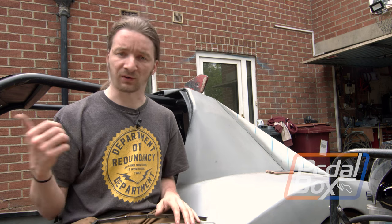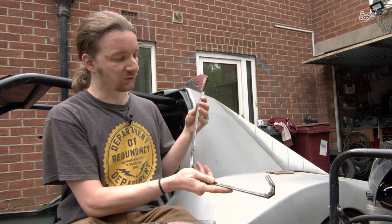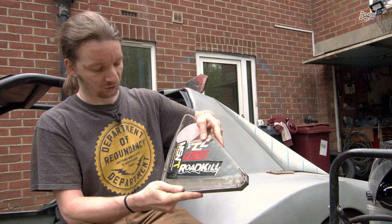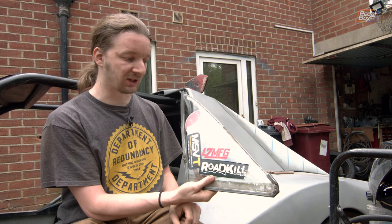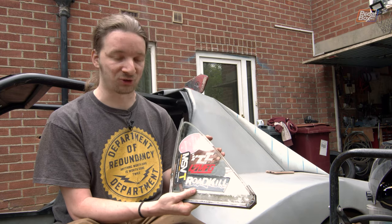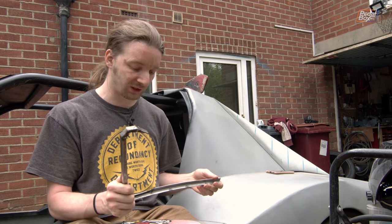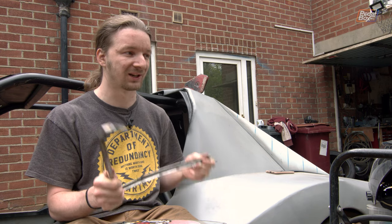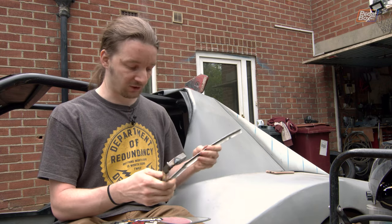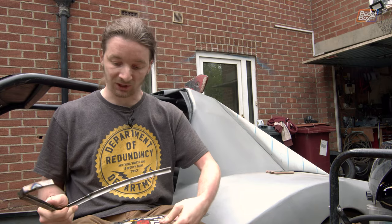I've spent a bunch of time finishing up those front frames from the end of last episode with our little air curtains and everything, while Aid has been making up some window frames. These are intended to go around some pre-road-killed MX5 front corner windows that fit in quite nicely. Congratulations to Budget Outlaws for identifying what these came from — you should go check his channel out, he's got a really cool engine swap project into a Porsche 914. These fit quite nicely into our frame, so we're going to finish up making this one.